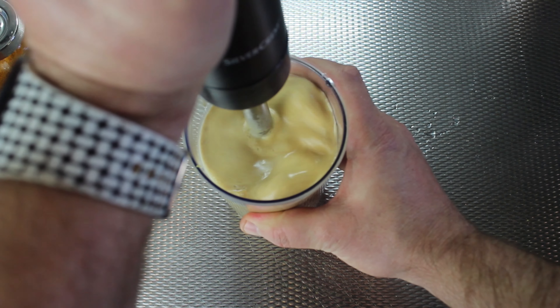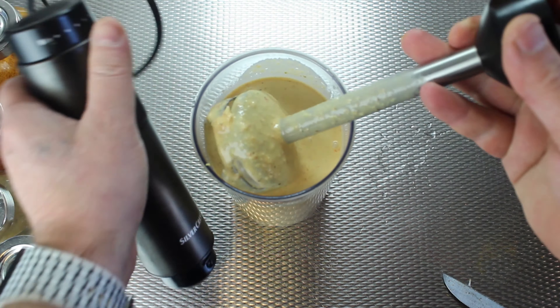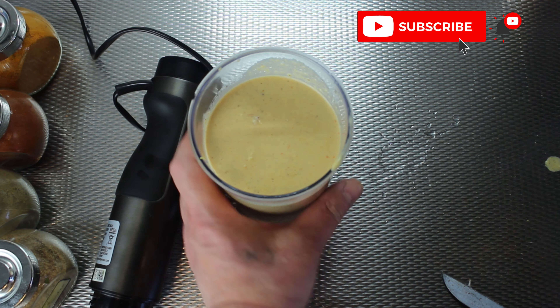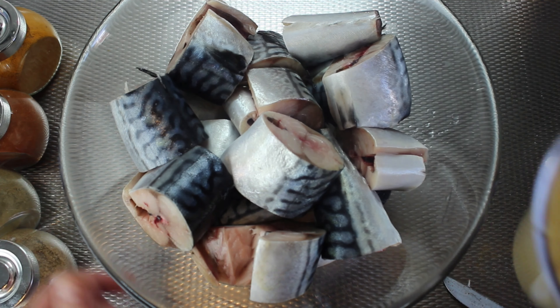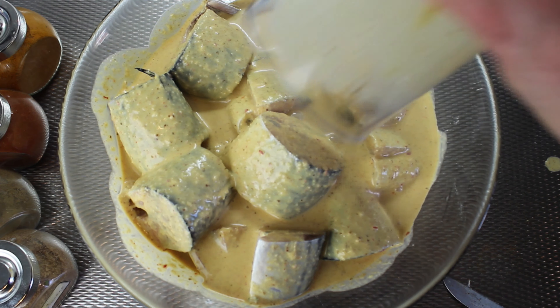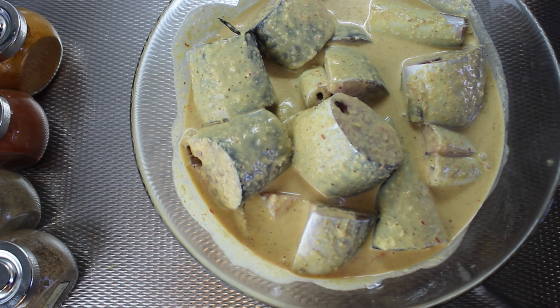After everything is mixed, we add it to the fish. We cover the fish bowl and put it in the chiller for 24 hours. The next day, I take it out and wash it with cold water, because I don't want too much sauce on it. Then we leave it 30 minutes outside to let the water drip off so it's dry fish.